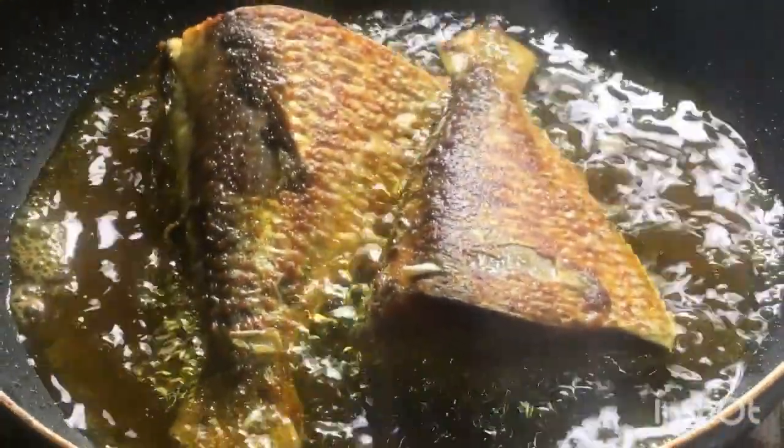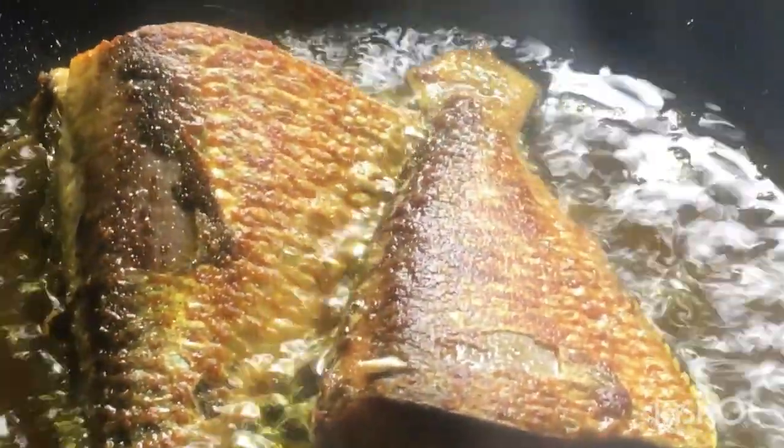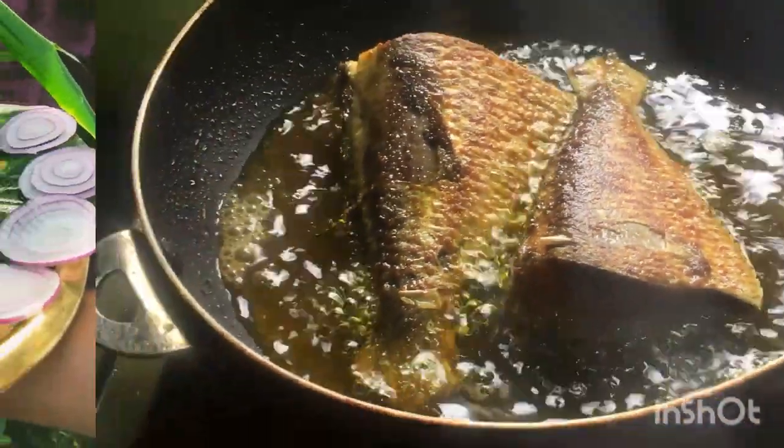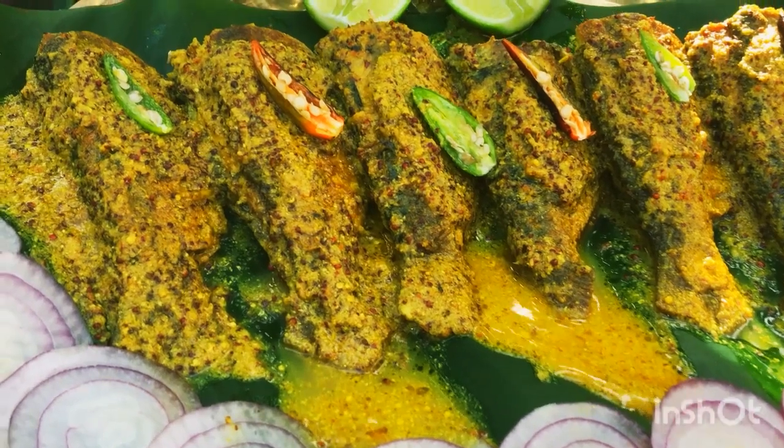In Assamese, we call it Ilish maas. Oh my god, when we have Ilish maas, it makes my day. And this is the best thing with rice — yes, with chowl and Ilish maas it is the best taste of this recipe I have made.